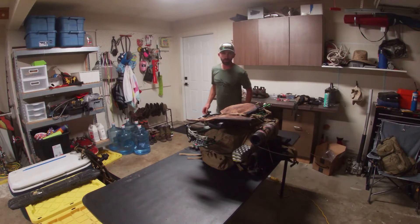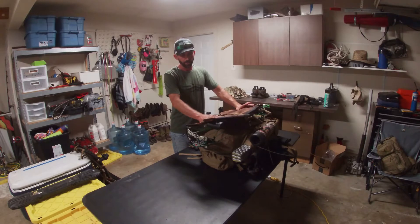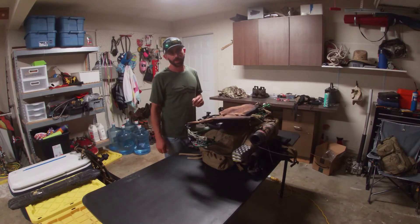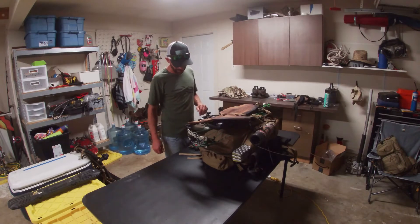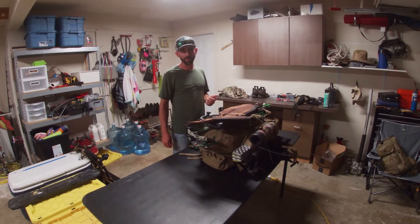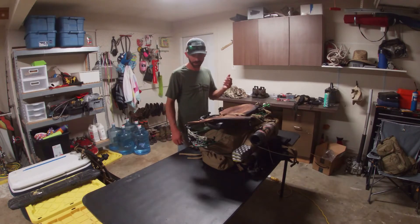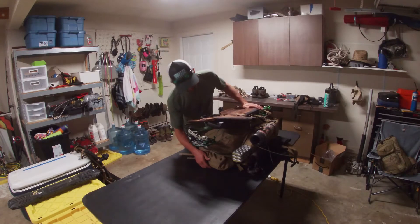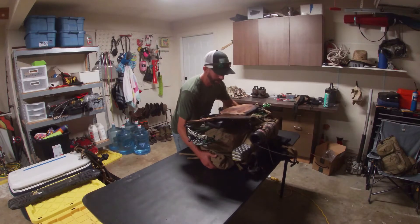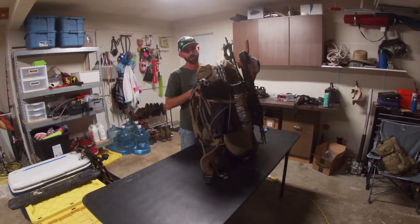We're coming up on the 2020 elk season, heading up to Colorado this year again. We've got a couple buddies coming along, so I'm wanting to do a gear breakdown and really just go through everything that I'm taking. I've got my backpack completely set up the way that it'll be going into the mountain, with the exception of water and food. This setup right here is going to weigh 39 pounds without food or water.